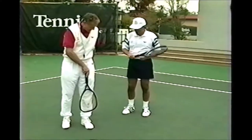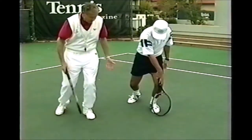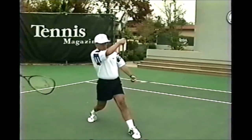Just put your racket against your knee like this. Now bend forward till your racket clears your toe. See that? Now see how your knee is bent. Next time, hit the ball and see what your knee looks like. Okay, measure it. Let's see.